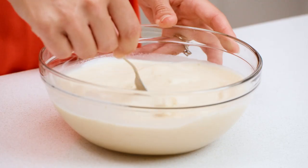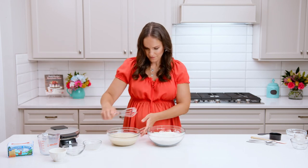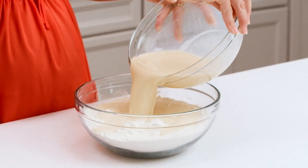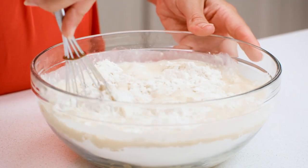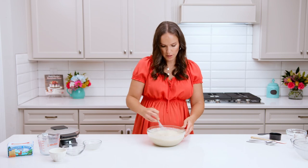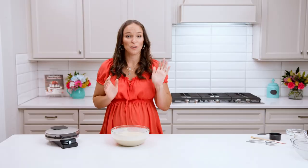Now we'll add our wet ingredients to our dry and stir this all together. You don't need to do too much mixing. If there are some lumps in here, that's totally normal and okay. Just want to make sure it's all combined.